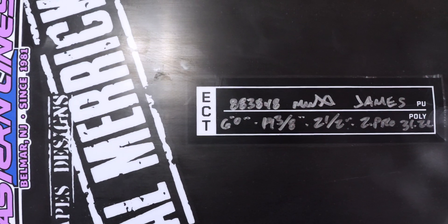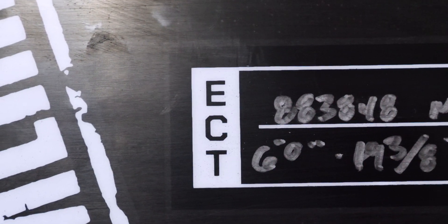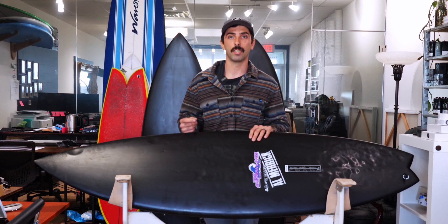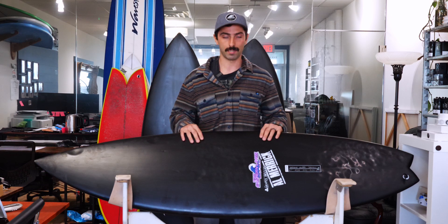The first construction we're going to cover today is the Channel Islands proprietary ECT construction, or Eco Carbon Technology. This takes your traditional constructions — you can either get it in a PU poly, or in a stringered EPS with epoxy resin — and what they do is take carbon fiber, grind it up into a powder, and mix it in with the resin in the glassing process.